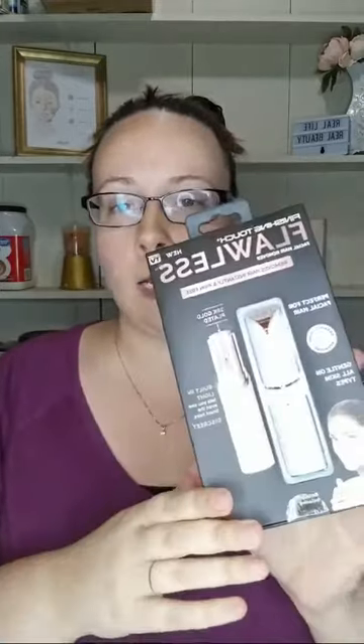We are going to try it today. I haven't even taken it out of the box yet. It says perfect facial hair, gentle on all skin types, has a light, the battery is included. It says hair won't grow back thicker - guaranteed. No bumps, redness, or irritation. We'll see about that.